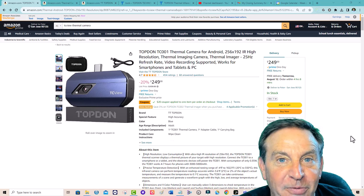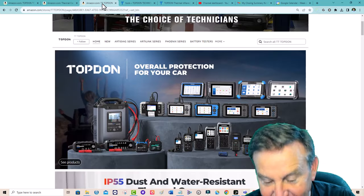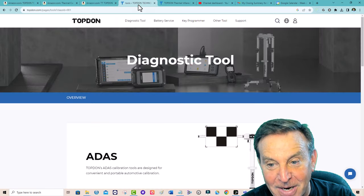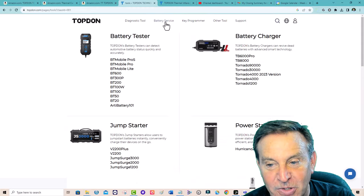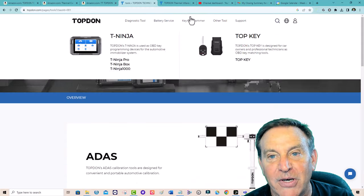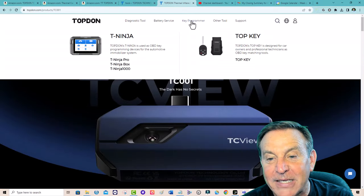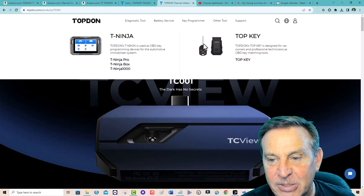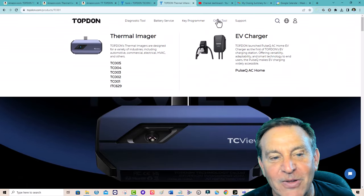This is a thermal imaging camera from a company called Topdon. Topdon makes all sorts of diagnostic equipment for automotive stuff — battery testers, battery jump starters, high-end stuff. They also have key programming.